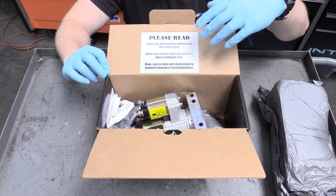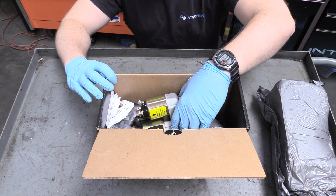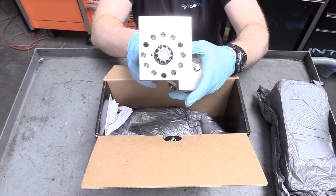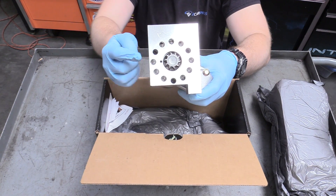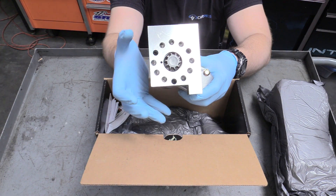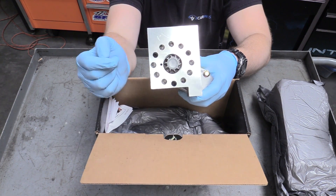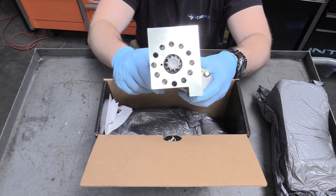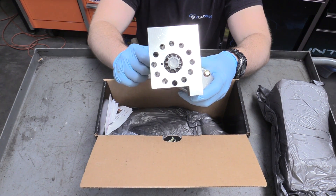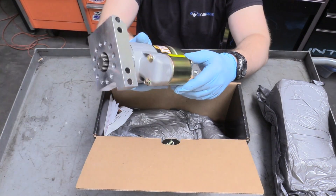I've already taken this out of the box, so the bolts are not in their packaging. This is insanely light and very good quality. What makes this starter really neat is this: you can remove these bolts and orientate the starter exactly how you want it to be, which is mind blowing to someone like me that's used to starters that only go in one way. I've already done a test fit and it turns out the stock orientation is the perfect orientation for me — a little bit of irony there — but it is a very nice piece.